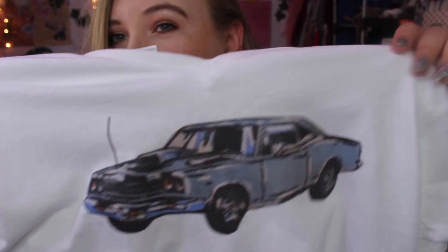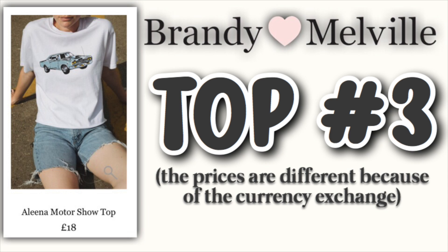For the last shirt, it is their race car shirt. This shirt costs $20 on their website, but I made it for like $10 because all I really needed was the shirt and then an iron-on transfer sheet to put the car on, so it was pretty cheap.